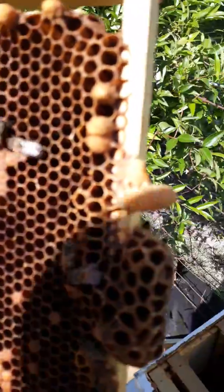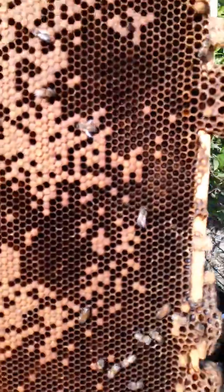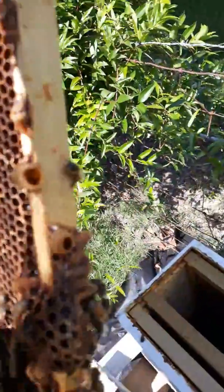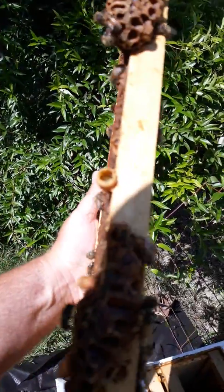I want to do a quick video. This is my nuke and as you can see I got my queen cell on there. I got another one but there are no eggs in that one, so I'll put a little royal jelly in that one.